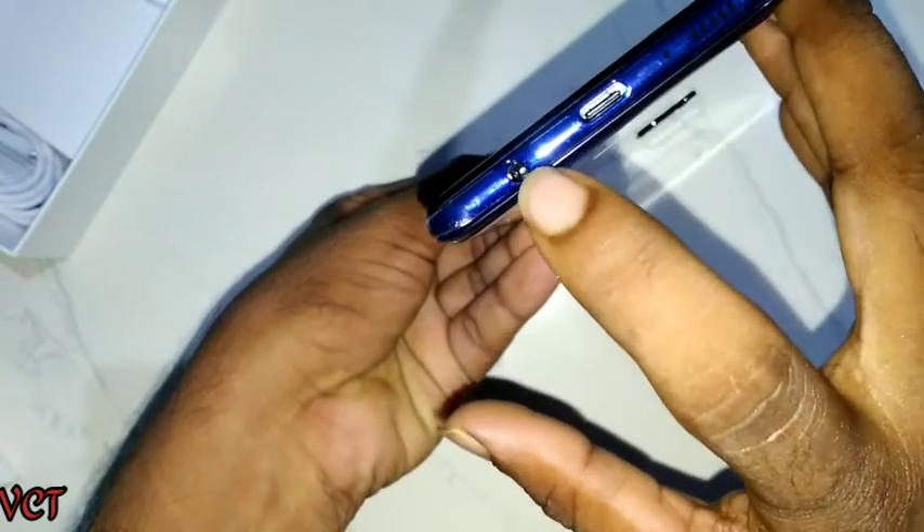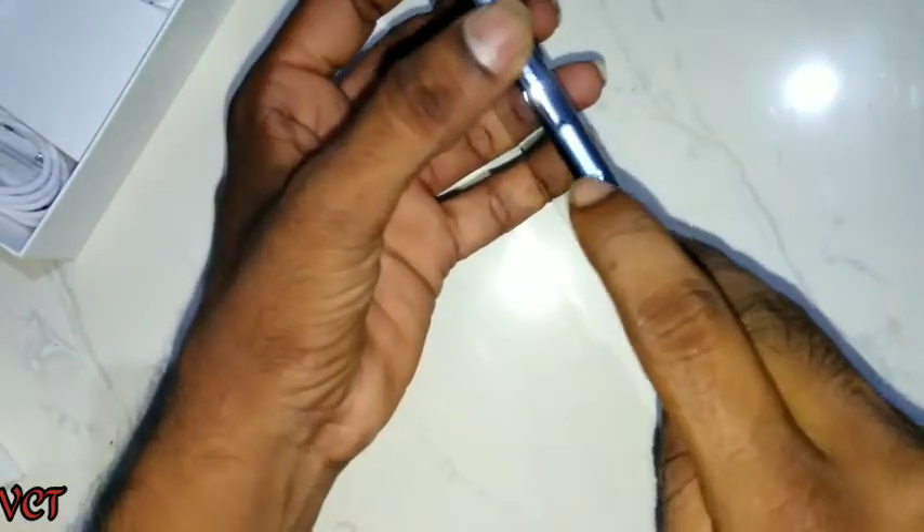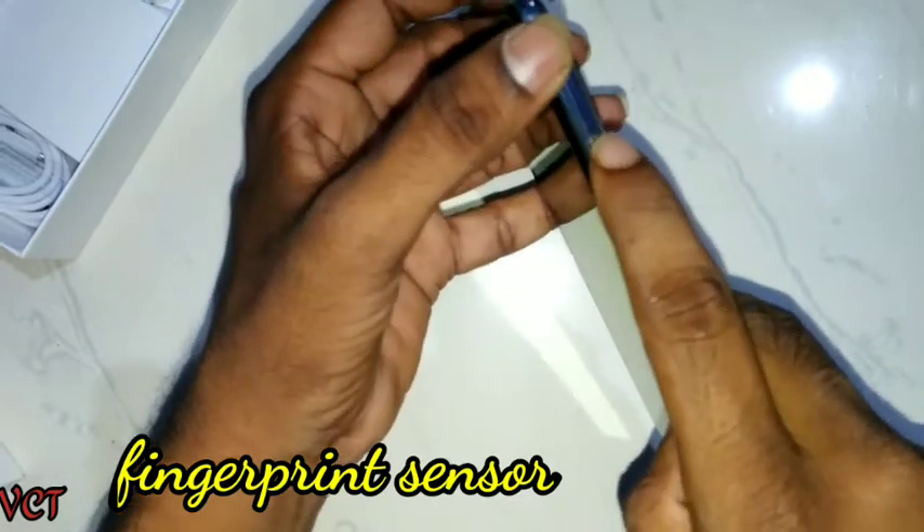There is a Type-C port for power charging. I'm going to show the fingerprint sensor on the side. It is much faster and accurate.